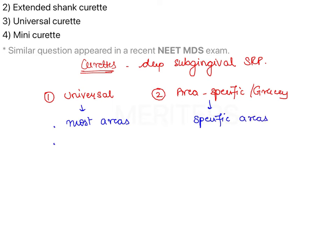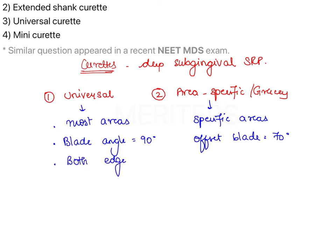Another key difference is the blade angle. In universal curetes, the blade is at 90 degrees to the lower shank, whereas in Gracie Curetes the blade is at 70 degrees to the lower shank. Universal curetes use both the outer and inner cutting edges, but area-specific curetes use only the outer cutting edge.